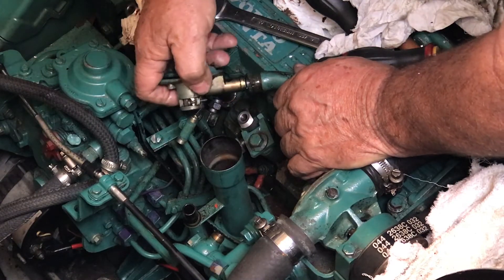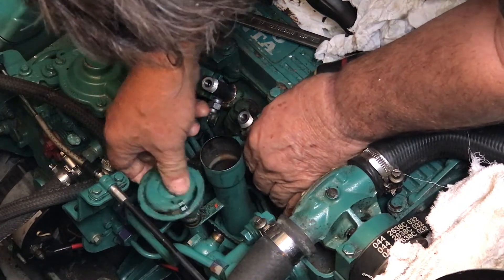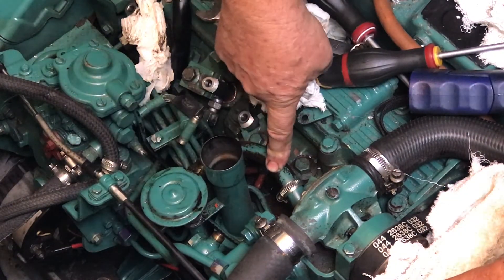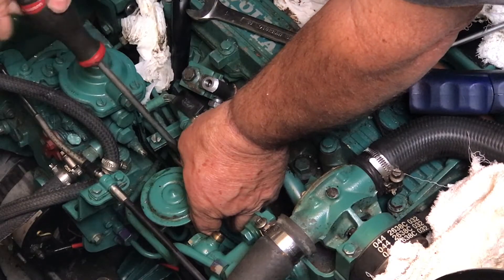He pointed out the crankcase outlet, explaining there's a small oil separator that normally should go to the air filter, but which many people vent outside instead.